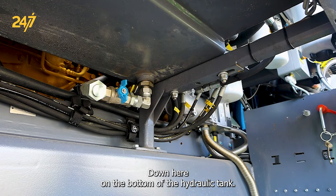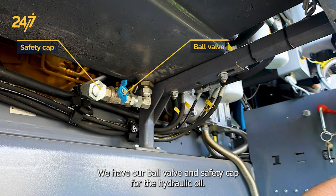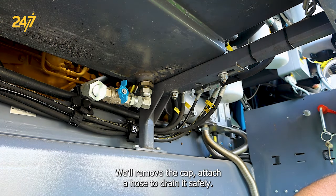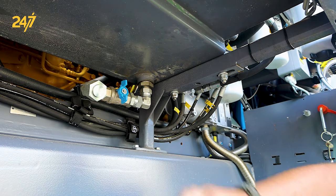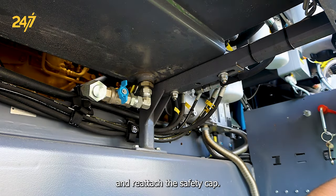Down here on the bottom of the hydraulic tank we have our ball valve and safety cap for the hydraulic oil. We'll remove the cap, attach a hose to drain it safely, then we'll open up the ball valve to drain the oil. Close the ball valve when it's all drained out and reattach the safety cap.